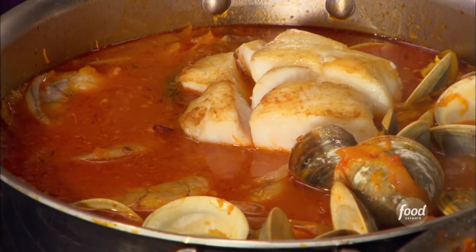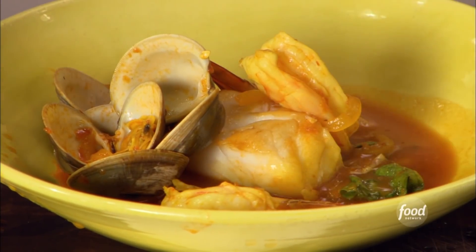What I like to call my Tuscan fish stew — the official name for Tuscan fish stew — is cachuco.